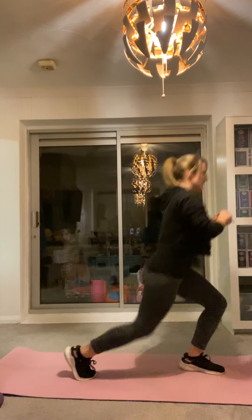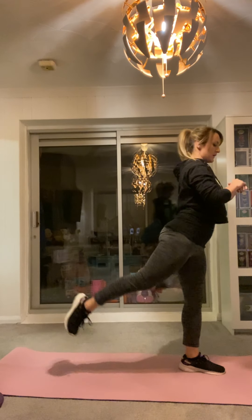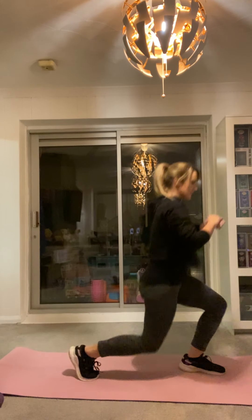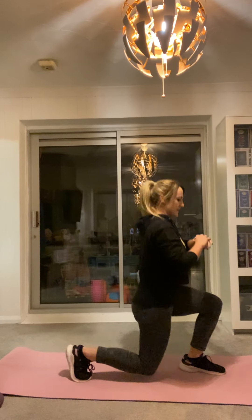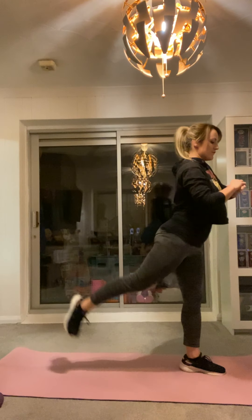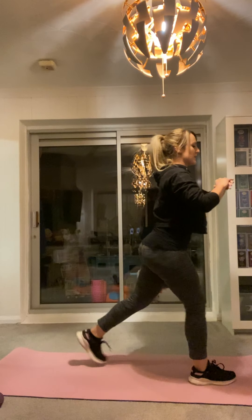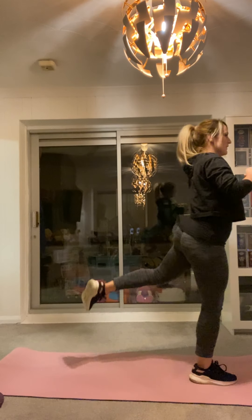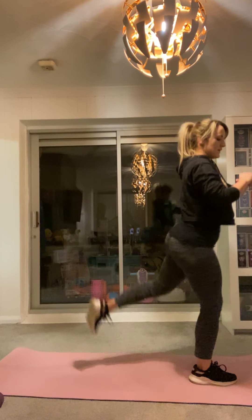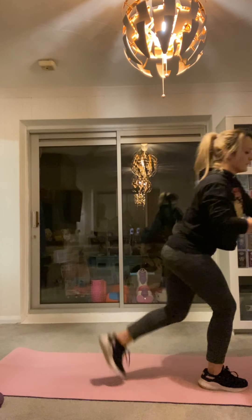I'll tell you when to change legs. Down on the same leg. Try and get your knee as low as you can. Down. 5 seconds, let me change legs. 4, 3, 2, 1. Swap legs. Crunch that booty. Down. Up. You got this. That's all over.